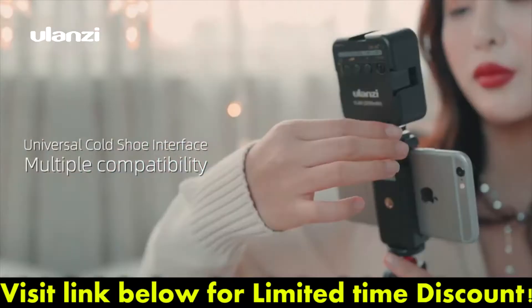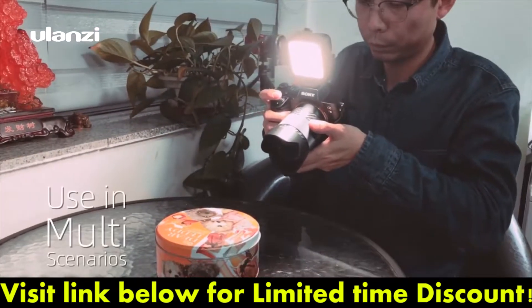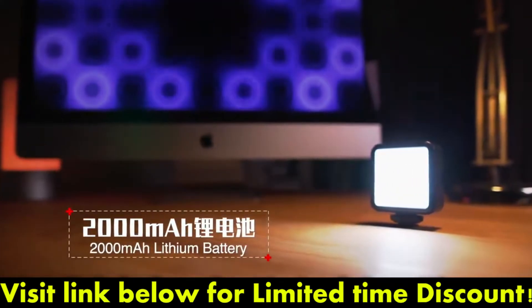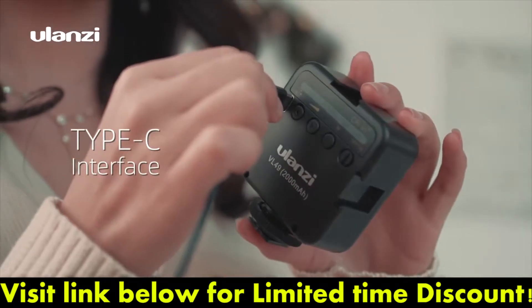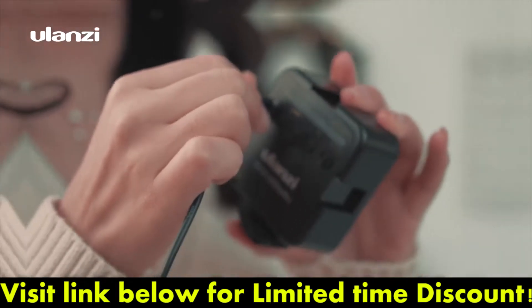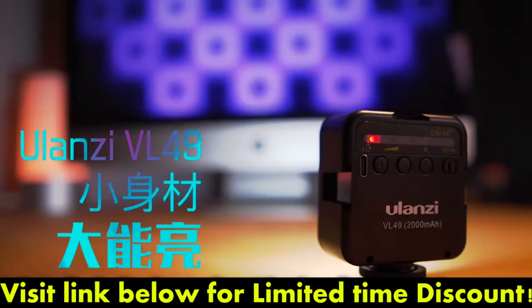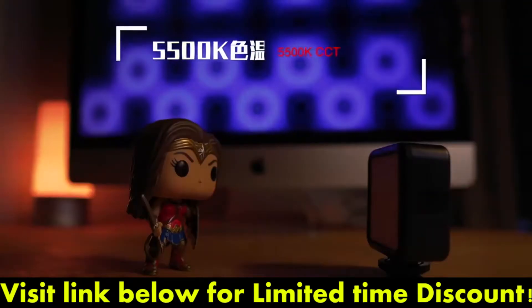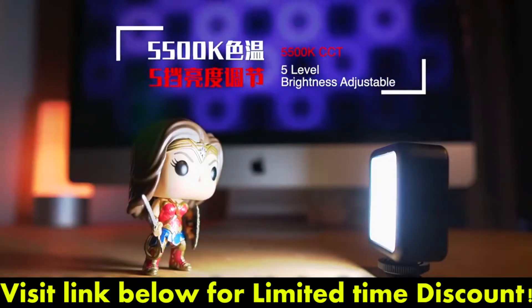A robust ABS case housing 49 LEDs with an integrated 2,000mAh lithium battery, charged by the included Type-C USB cable. The VL-49 is an ultra-portable on-camera LED video light with upgraded electronics to output a true 5,500 Kelvins temperature.